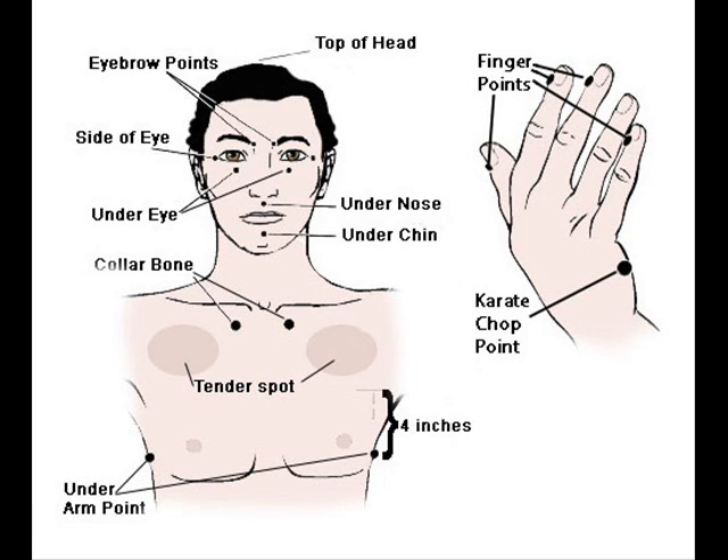And then you can tap the chin point: I'm releasing, I'm letting go. I'm releasing anything in my auric field — any attachments, any entities, any energies that don't belong to me. And I deeply and completely love and accept myself.